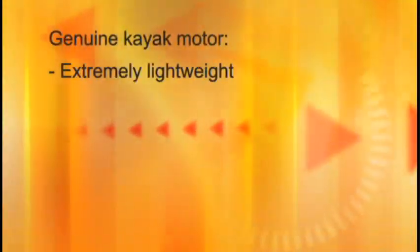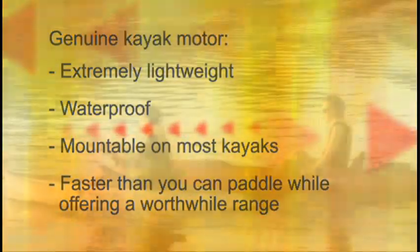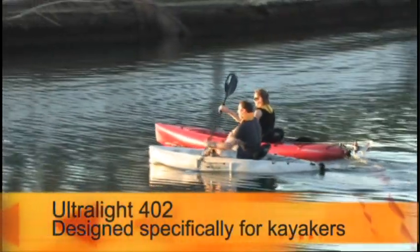You may have seen other motors attached to kayaks before, but to be really suitable for use on kayaks, a motor should be extremely lightweight, waterproof, mountable to most kayaks, and it should be faster than a kayaker can paddle while offering a worthwhile range. We have designed the Ultralight 402 specifically for kayakers and specifically to meet these demands.